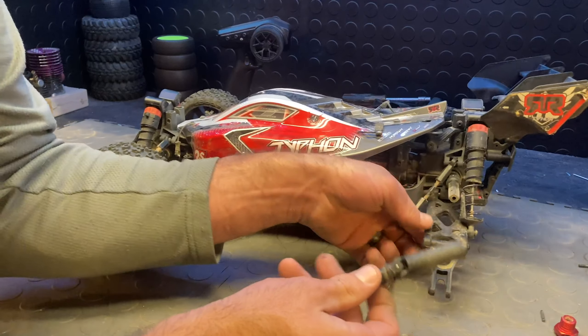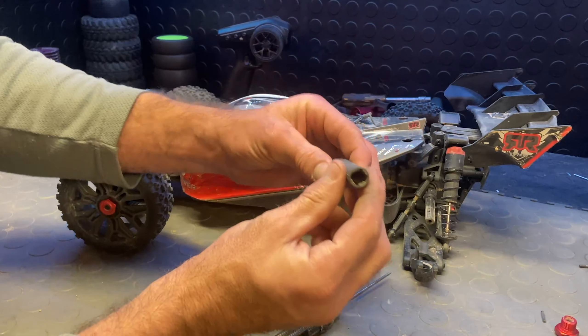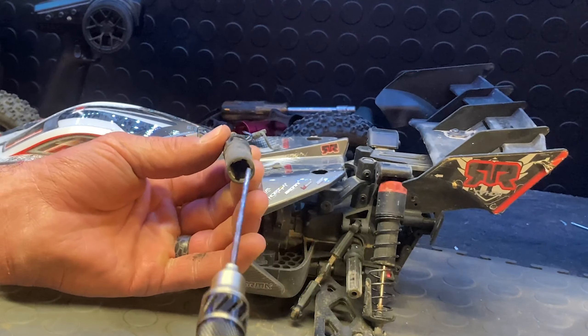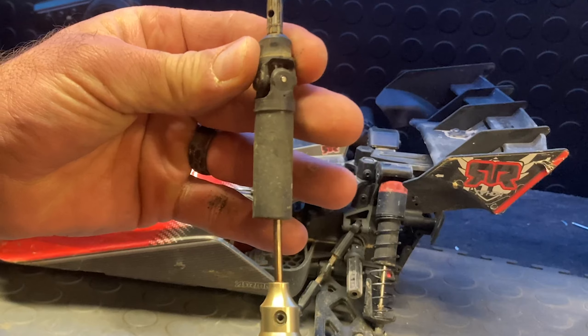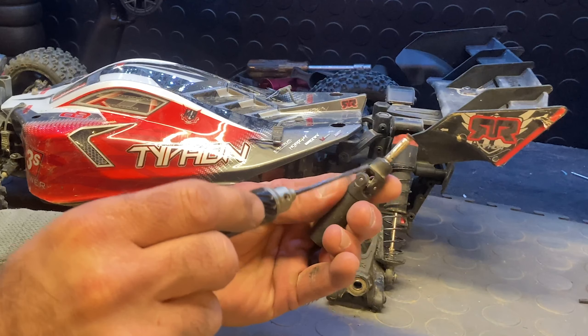And there it is. So what's going on — let me get the camera for you — there's a screw way down in here. I'm pretty sure it's two millimeter. You can see it goes all the way down through and then it hits that screw.